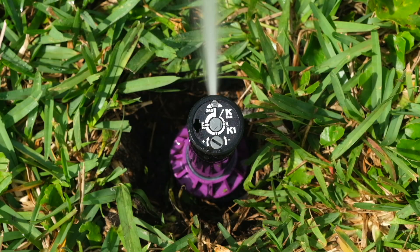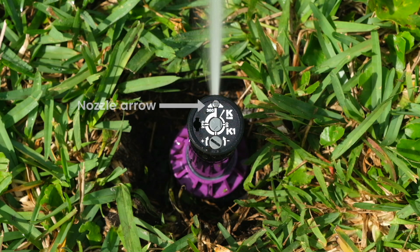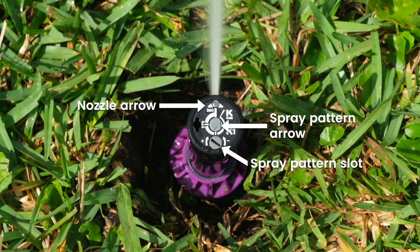Let's first look at the indicators on the sprinkler head: nozzle arrow, spray pattern arrow, spray pattern slot, keyhole, and distance screw.